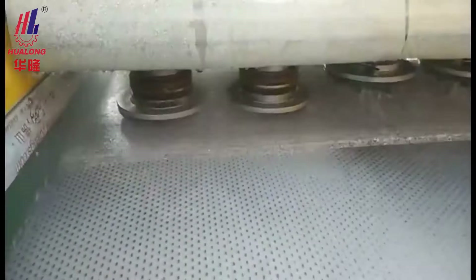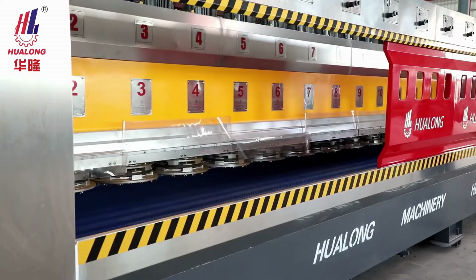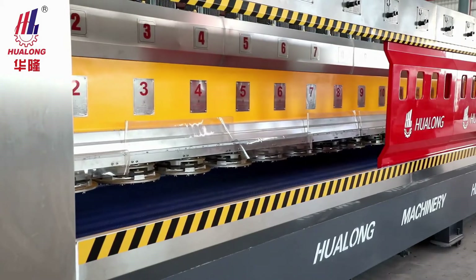Obtaining unmatched shining, it comes with multiple polishing heads — 12, 16, or 20 pieces optional.